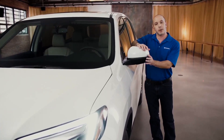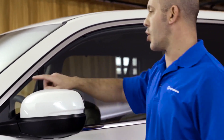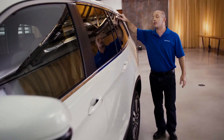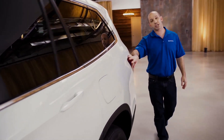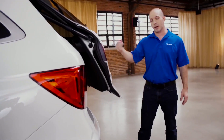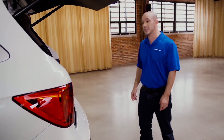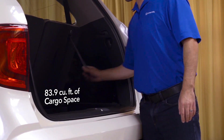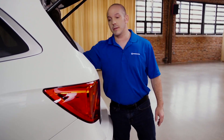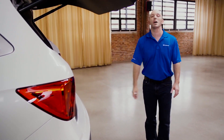Coming up here, you'll see the side view mirror that folds forward and backward. Keeping with the chrome theme, Honda ran a piece of chrome all the way to the back door. Finishing off the back of the car with LED taillights, a power lift gate with camera, and in the back there's so much room. But if you need a little bit more, all you have to do is pull the seat right down. And when you're ready to go, you simply press this button and walk away.